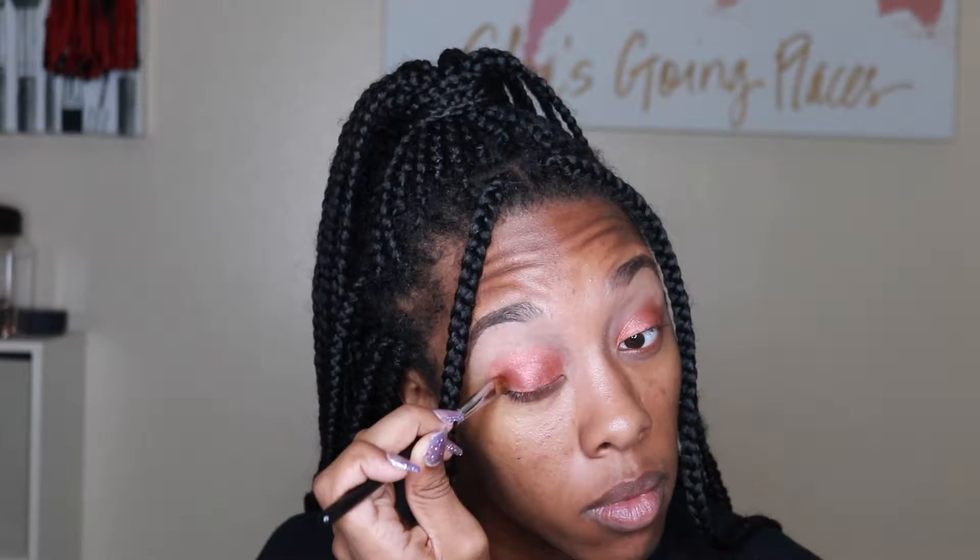Usually I do the transition first, but for this look I always do my lid first because the shimmer is so pigmented. I just want to get it over with and basically make sure it's in place and as high up as I want it to be.